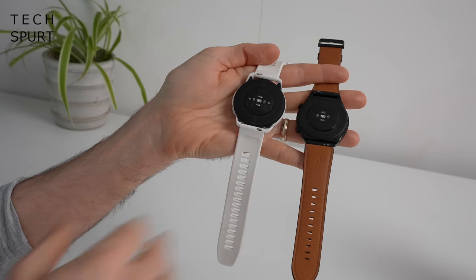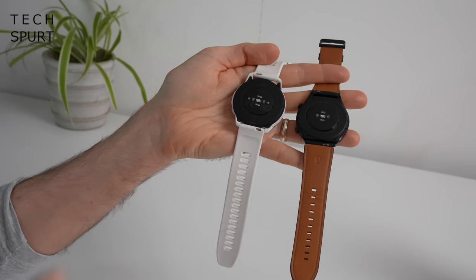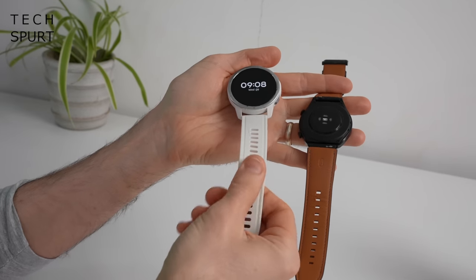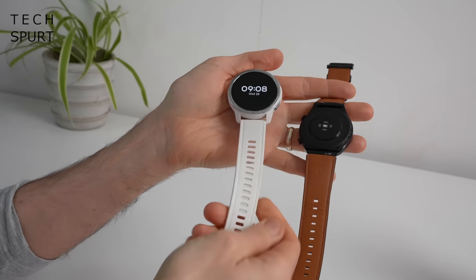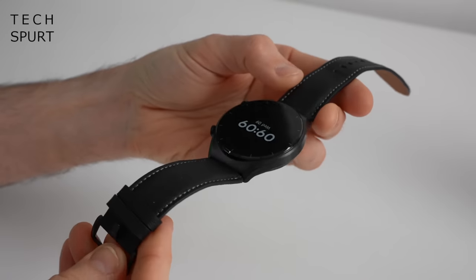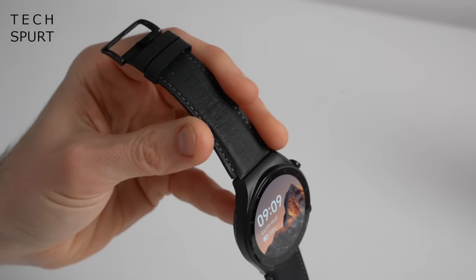Both of these Xiaomi smartwatches sport standard 22mm removable straps, so you can swap them out and replace them with something else. On the S1 Active, it's a typical silicone finish, which is really nice and comfortable against your skin even when worn constantly. On the regular S1, you've got a leather band by default, which adds to that premium design.